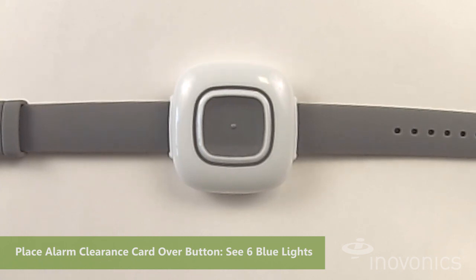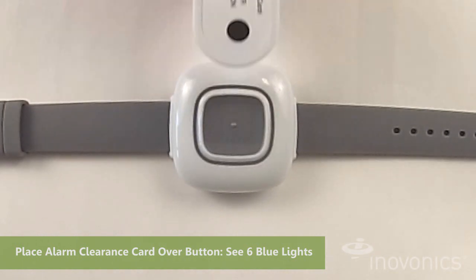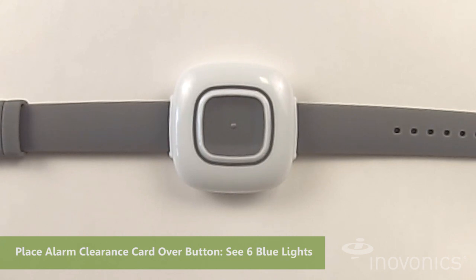Here's how that works. The alarm has now been cleared.